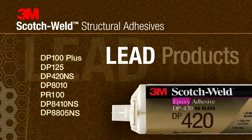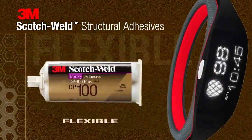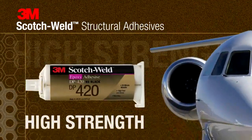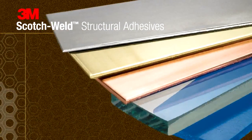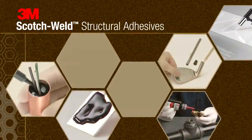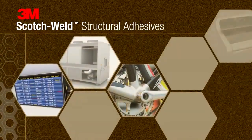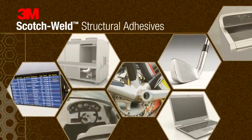3M Scotch Weld Structural Adhesives are premium performance products ranging from highly flexible to high strength bonds, providing superior plastic to metal bonding. With a variety of options from instant bonding to long open times for more complex parts, you can design with confidence and build to last.